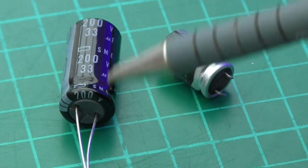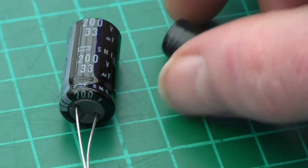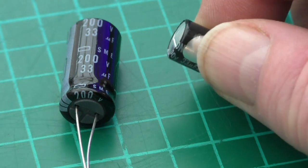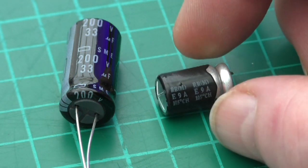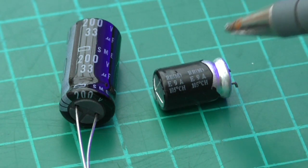This component, as you can see on the circuit board, is laid flat in its orientation. You can see on the original component the bulging on the top, and the casing material had split here — so it must have got hot.